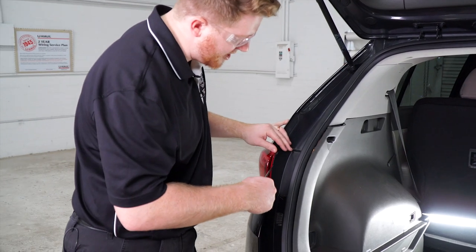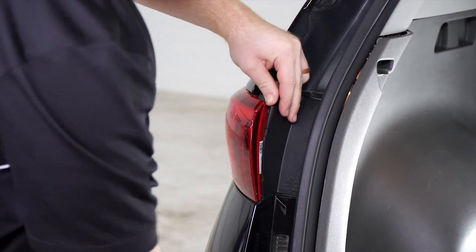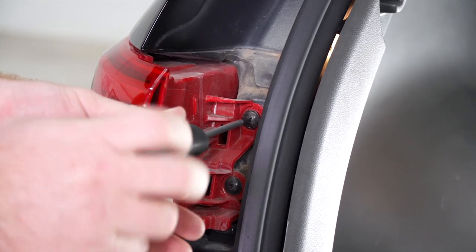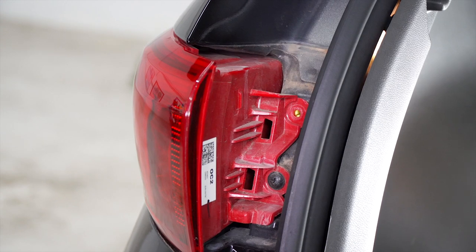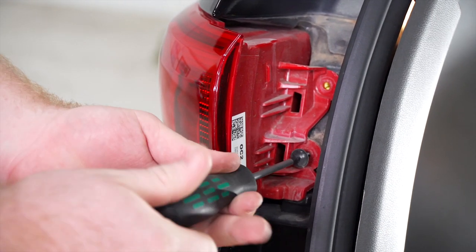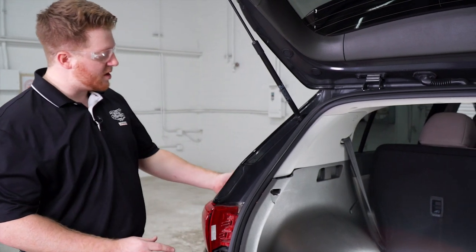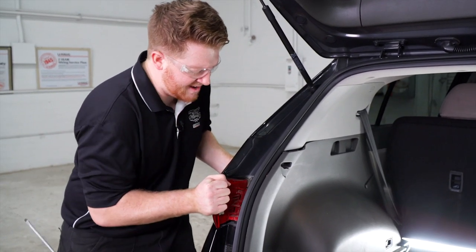We'll use a flathead screwdriver to expose two Phillips screws that we'll remove. Now we're going to remove our driver side tail light. This tail light is pretty difficult to get off — it's really tight in there. There's a clip right back here that gives us a lot of trouble; it removes by pushing straight back, and when you do it by hand it really doesn't give you a lot of room.